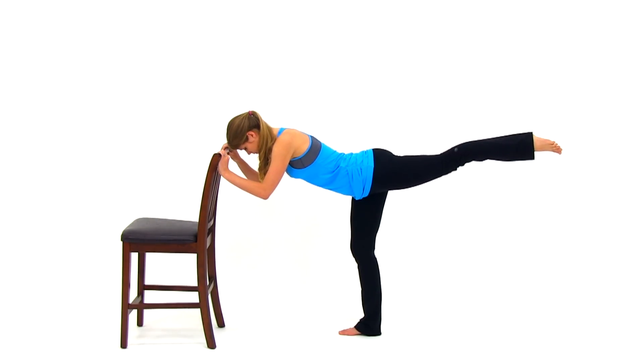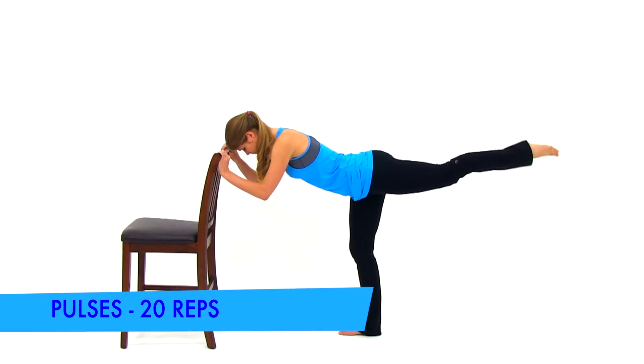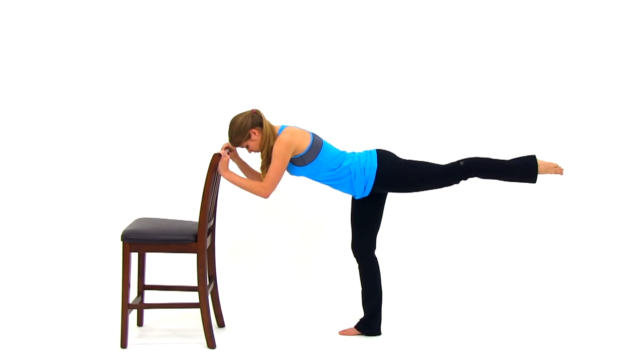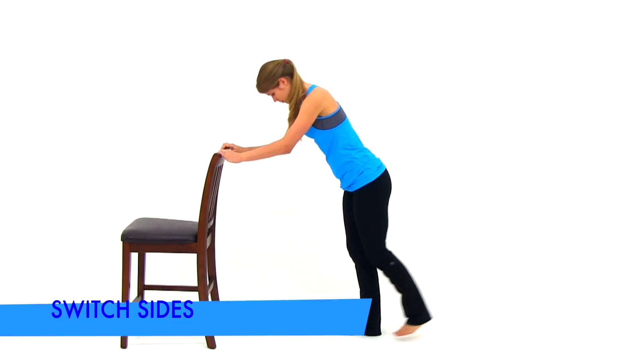Just two more repetitions. Keep that motion going nice and slow under control. Remember to make sure that you're working against yourself in both directions — you want that quadricep, the front of that thigh, and that hamstring, the back of that thigh, constantly working against each other, so you have to push that leg out as well as pull it back in. On your last one, extend that leg back out and freeze it, and go into short pulses at the very top of that range of motion, just a couple of inches. And let it relax.